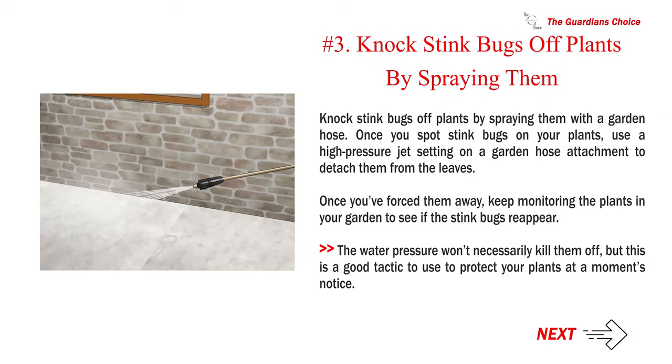Number 3: Knock stink bugs off plants by spraying them with a garden hose. Once you spot stink bugs on your plants, use a high-pressure jet setting on a garden hose attachment to detach them from the leaves. Once you've forced them away, keep monitoring the plants in your garden to see if the stink bugs reappear. The water pressure won't necessarily kill them off, but this is a good tactic to use to protect your plants at a moment's notice.